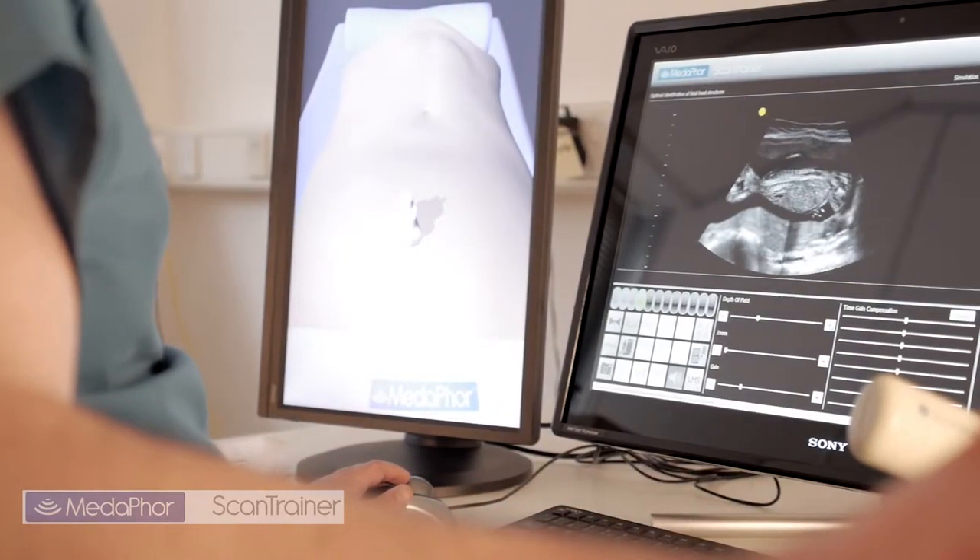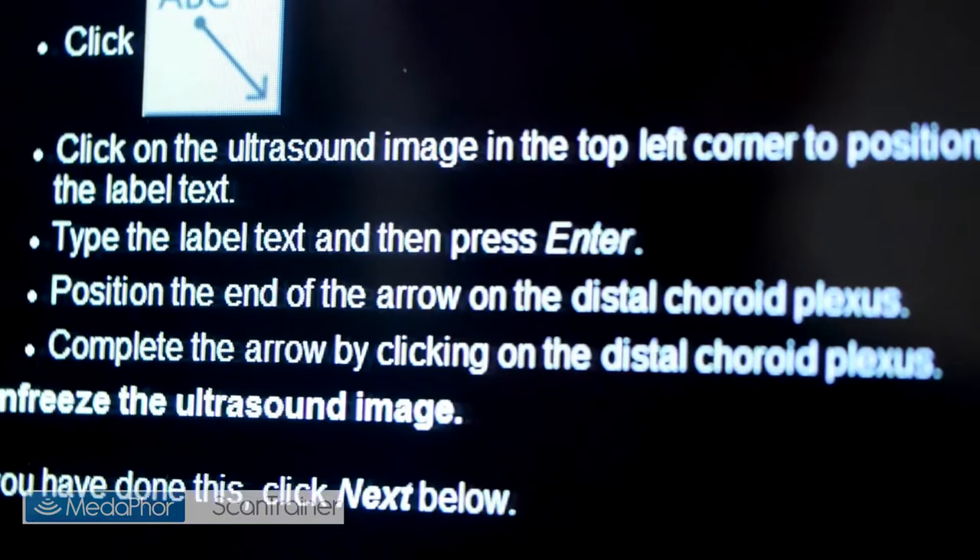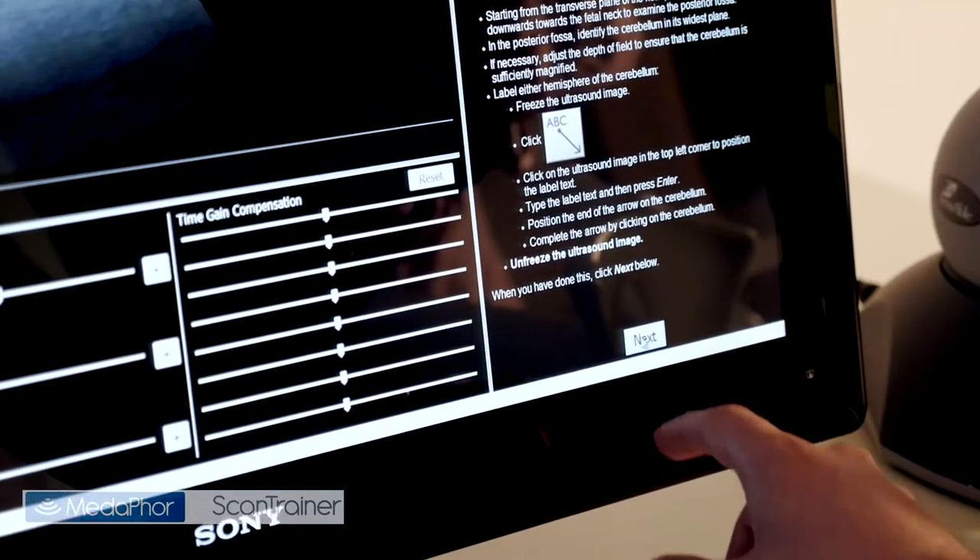The system is intuitive to use. Every assignment has clear instructions for each task, allowing trainees to work through the structured training programme in their own time and at their own pace.